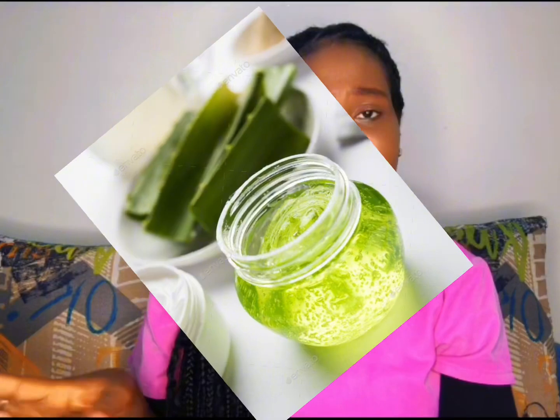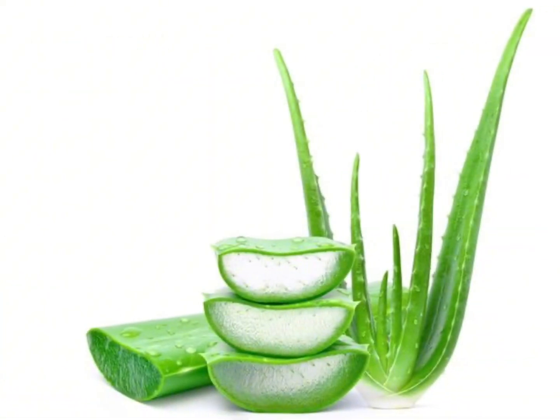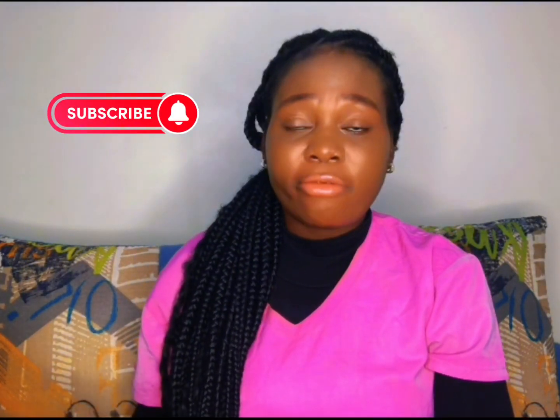Number two: aloe vera gel. Aloe vera is known for its soothing properties and it can work wonders on mouth ulcers. Simply extract fresh aloe vera gel from an aloe vera leaf and apply it directly to the ulcer. You can also find aloe vera gel at your local pharmacy if you don't have access to an aloe vera plant.